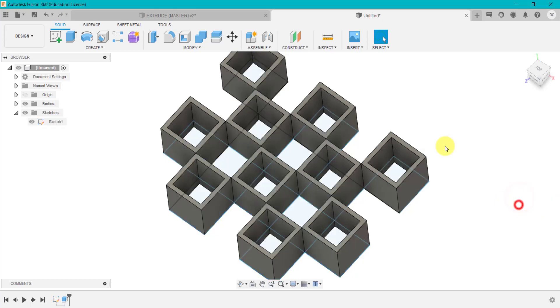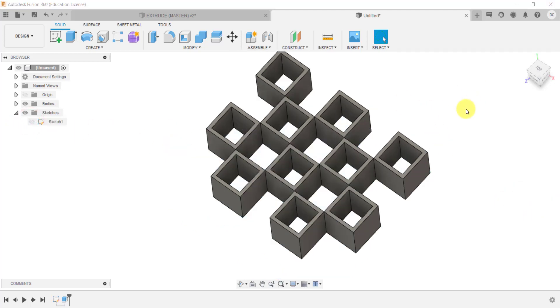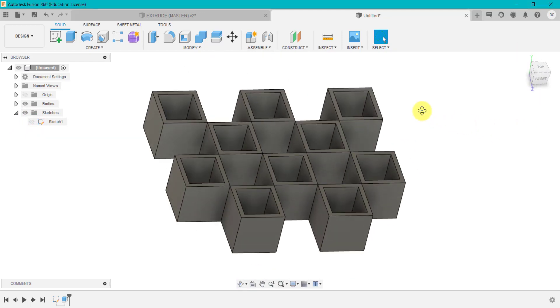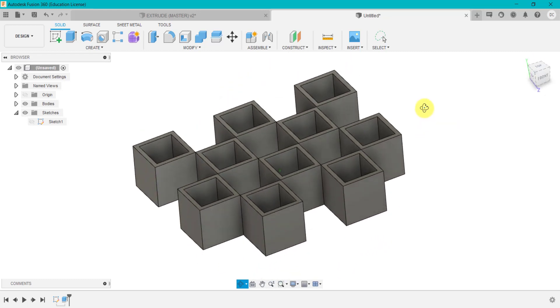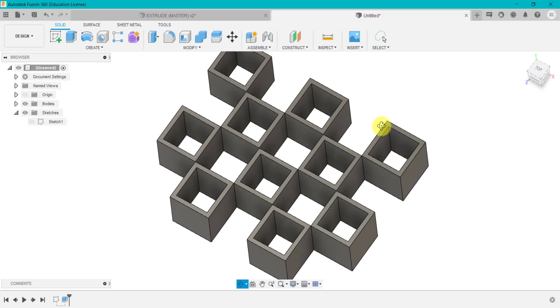So very quickly — if I just turn that off and go to the home button — you can see I've created this quite complex but very, very quick shape using the thin wall feature.